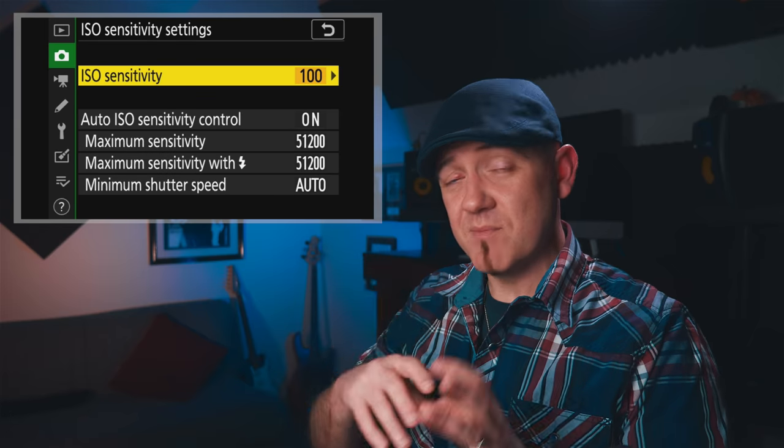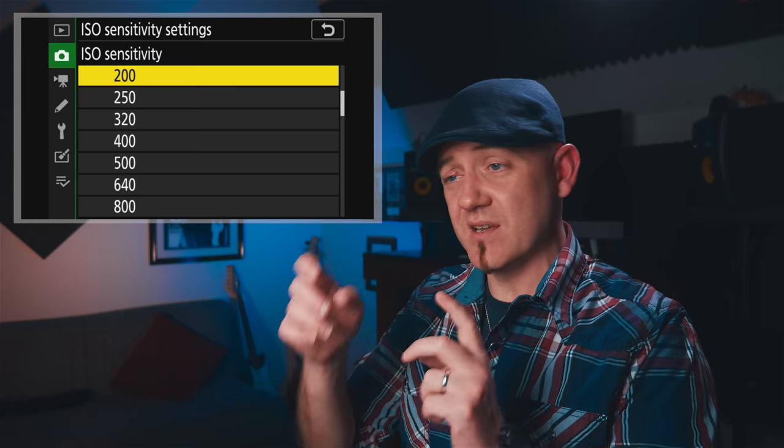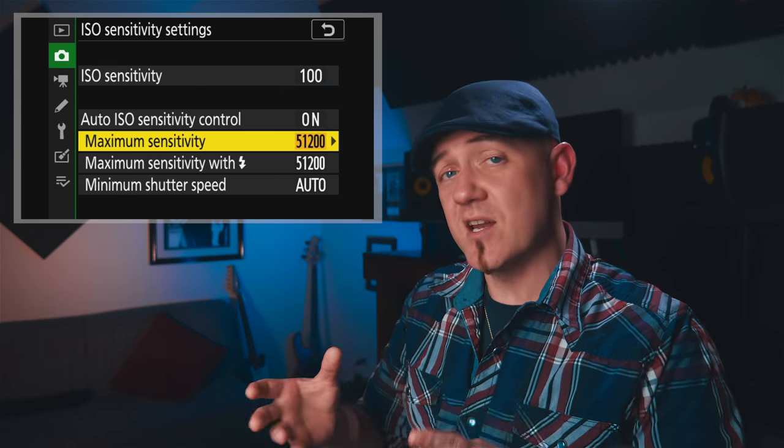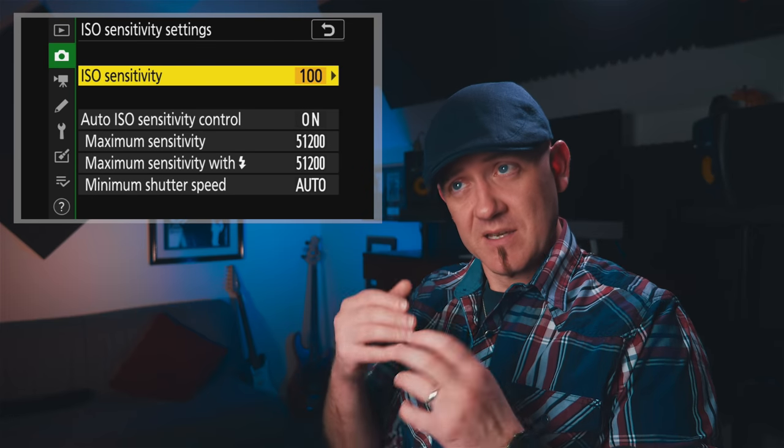The menu system isn't bad at all. It's not crazy deep with a million different tabs where you're scrolling for years to find one setting — it's set up pretty intelligently. It's definitely not as complex as Sony or even Olympus, but it's not the easiest either. I think Canon still has the easiest menus.